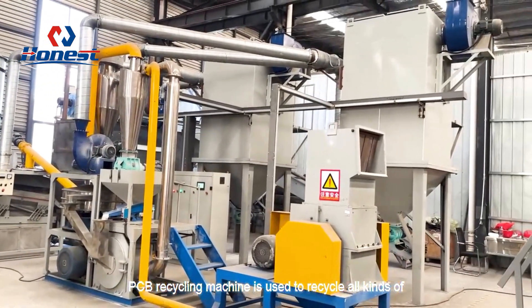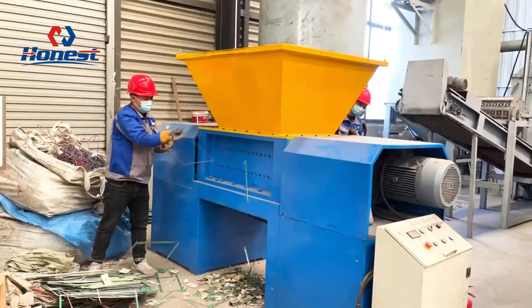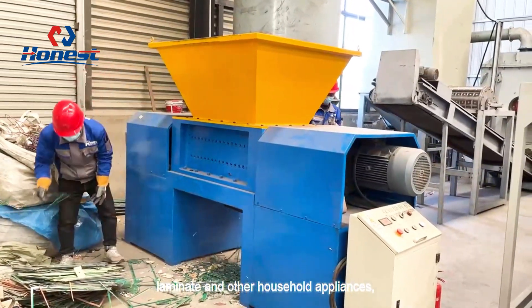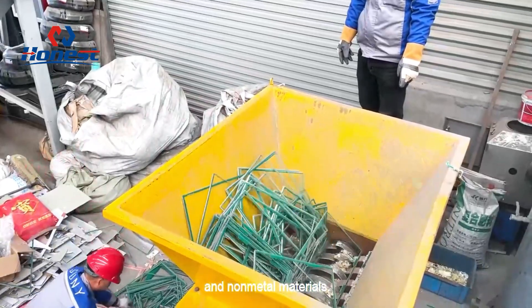TCB recycling machine is used to recycle all kinds of printed circuit boards, such as computer boards, cell phone boards, TV boards, copper clad laminate, and other household appliances, and the separation of leftover material of the mixed metal and non-metal materials.